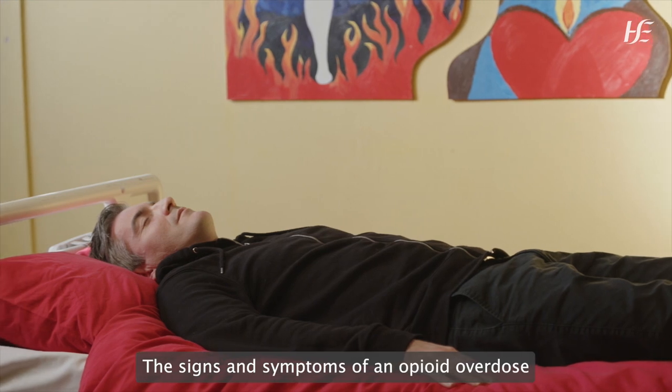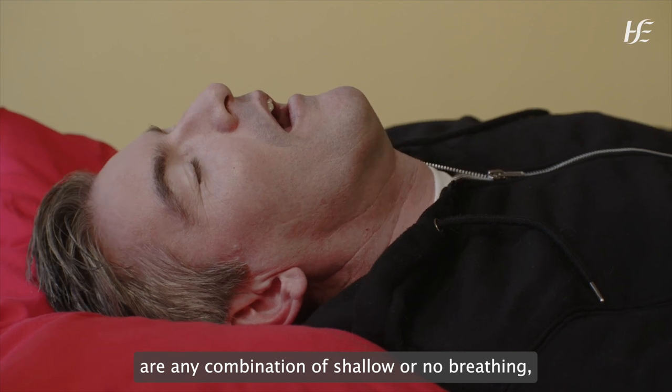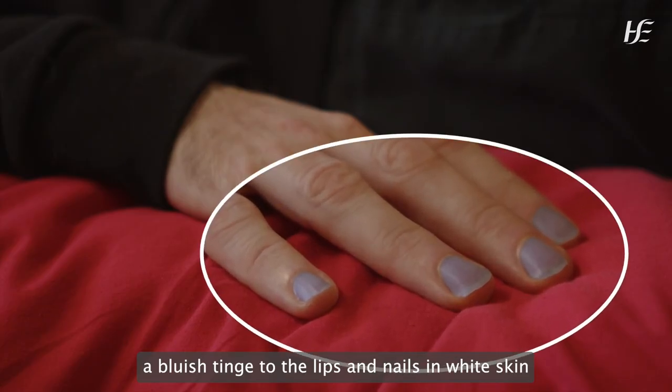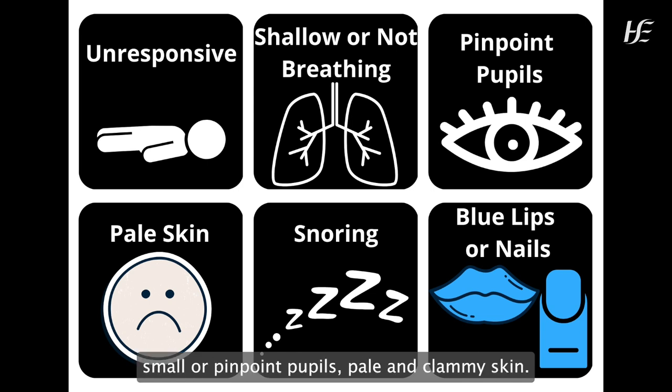The signs and symptoms of an opioid overdose are any combination of: shallow or no breathing, snoring or rasping sounds, a bluish tinge to the lips and nails in white skin or a greyish tinge in black skin, no response to noise or touch, small or pinpoint pupils, and pale and clammy skin.